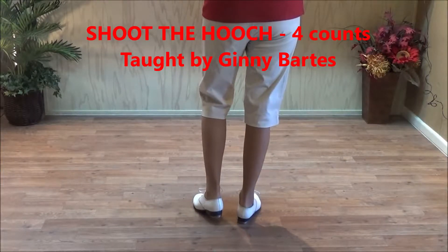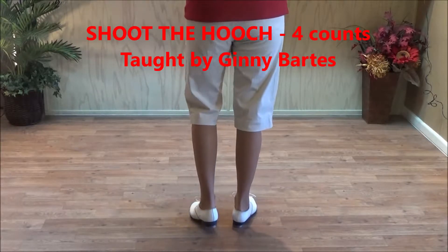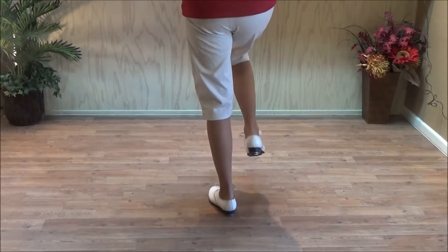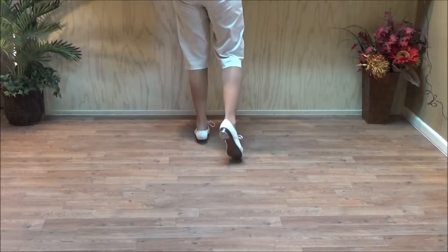This step is Shoot the Hooch. It was written in the Chattahoochee dance, but it comes up in other dances. You do a double step, kick, and you take three steps: one, two, three, kick, and then fall down on your left foot.